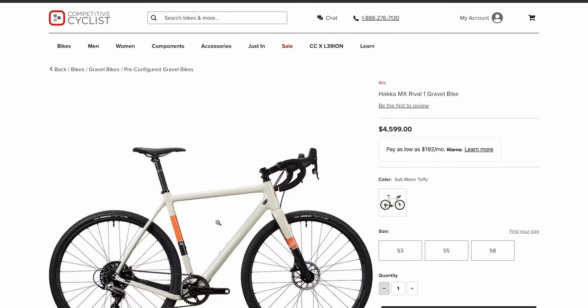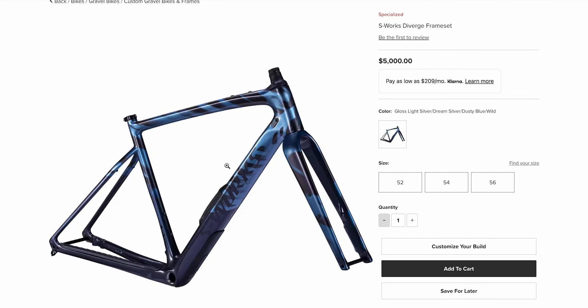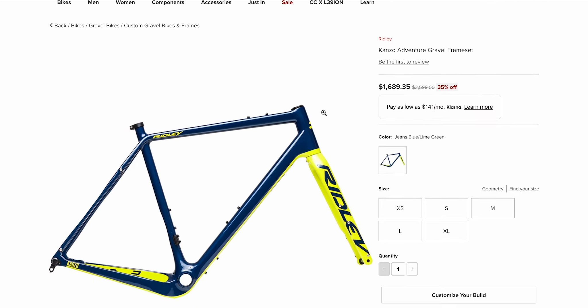This bike has a little more of what people are used to as far as sizing and geometry go. If you're used to riding some of the big four brands, it might feel a little more familiar — more modern as far as sizing. Comparable bikes we carry include the Ibis Haka, the Specialized Diverge, and the Ridley Kanzo Adventure. These are all really similar to the Mog.